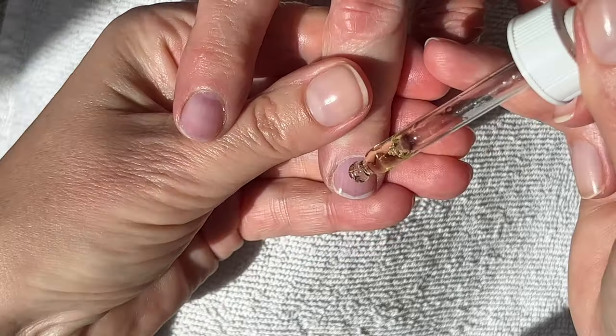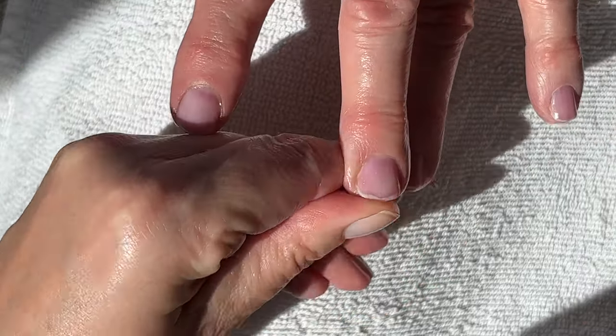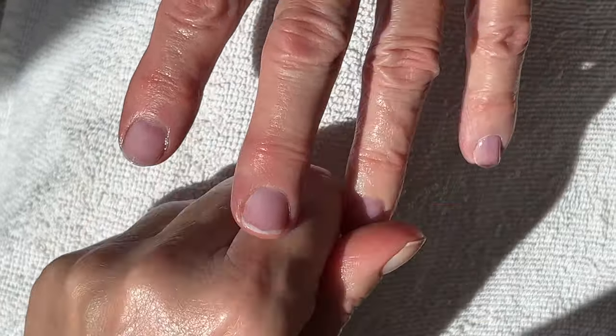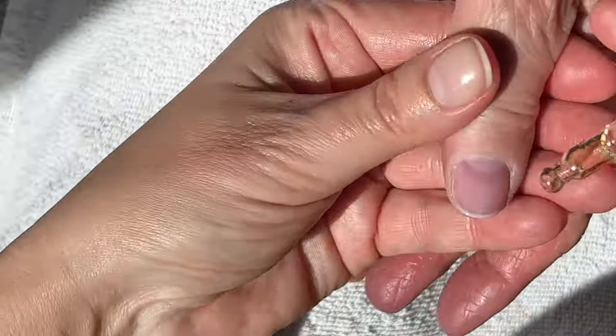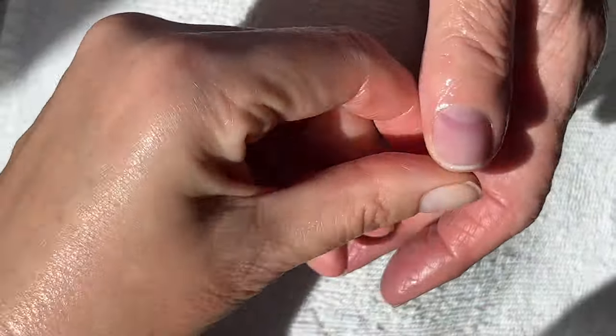I'm going to take a picture in different lighting for you guys so you can see. I think this is brighter than Dior Nail Glow, but I'm not sure. It does have that pinkish glow as opposed to the purple glow that some polishes have. I don't know how that is possible because they all have similar ingredients.